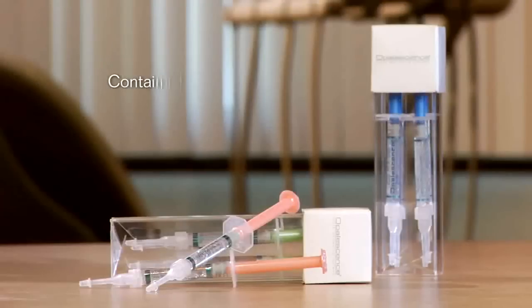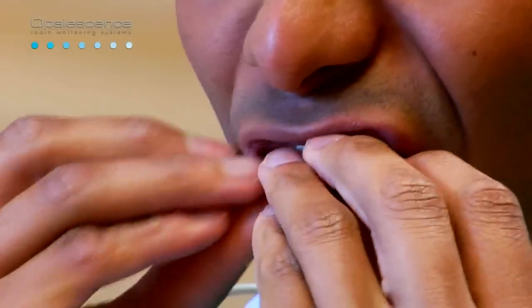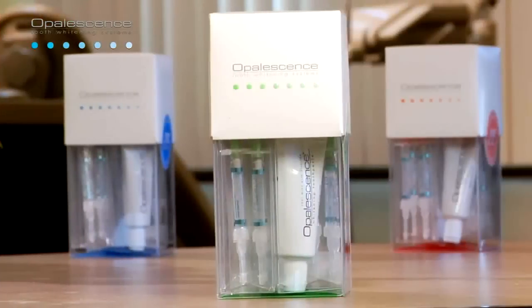Opalescence comes in 4 concentrations: 10, 15, 20, and 35%. Lower concentrations are worn for longer periods of time, or patients who are prone to sensitivity may use them. Higher concentrations can be worn for less time. This choice in concentrations demonstrates a continued dedication to providing patients with the widest smiles possible without compromising comfort or safety. Additionally, Opalescence is great tasting, flavored in mint, melon, and regular.